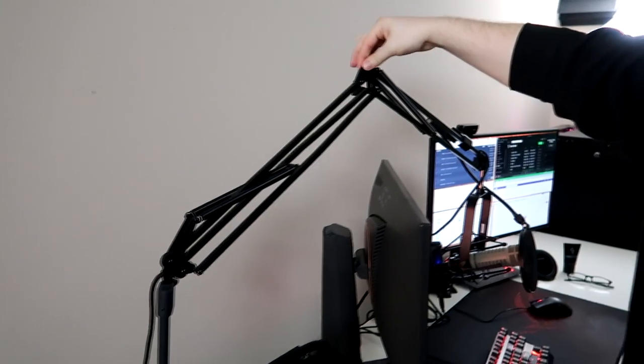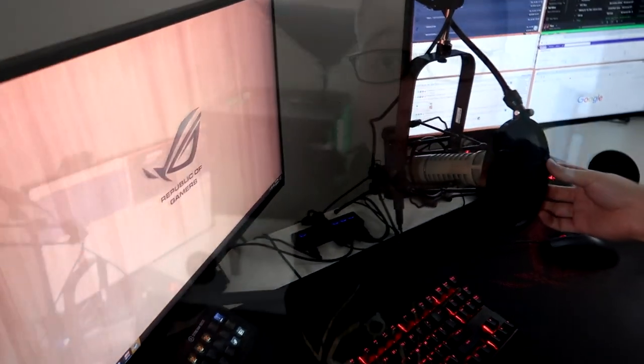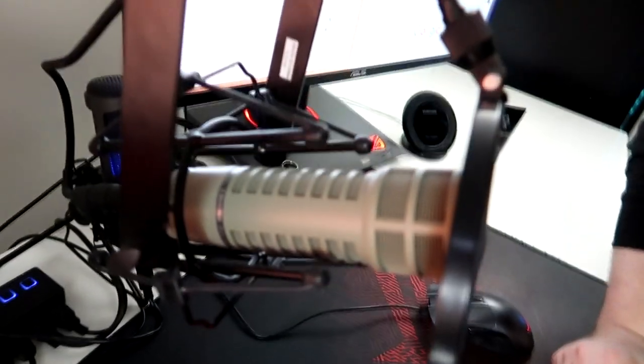From the Cloud Lifter it goes up this microphone boom arm, all wired through, ending at my microphone which is in a shock mount and has a pop filter in front of it. I realized I forgot to tell you what microphone I'm using — it's the RE20. I'll plug that explanation in somewhere that makes sense. Sorry about that.